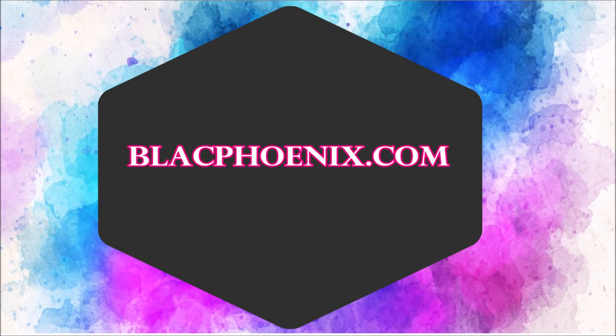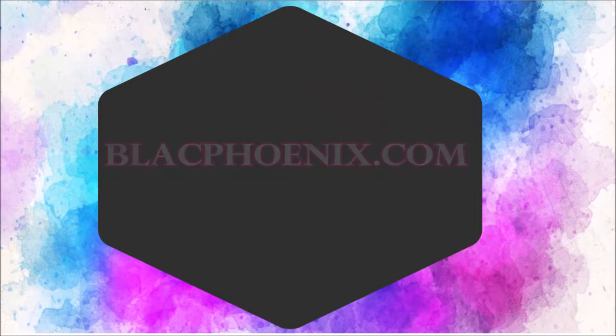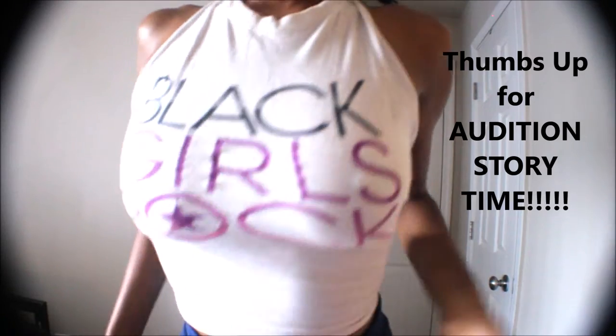What's up you guys? Welcome back to my channel and check out my website blackphoenix.com. Today we're going to be doing a DIY no-sew crop top with this Black Girls Rock shirt that I did in lieu of the audition I did for BET Black Girls Rock.